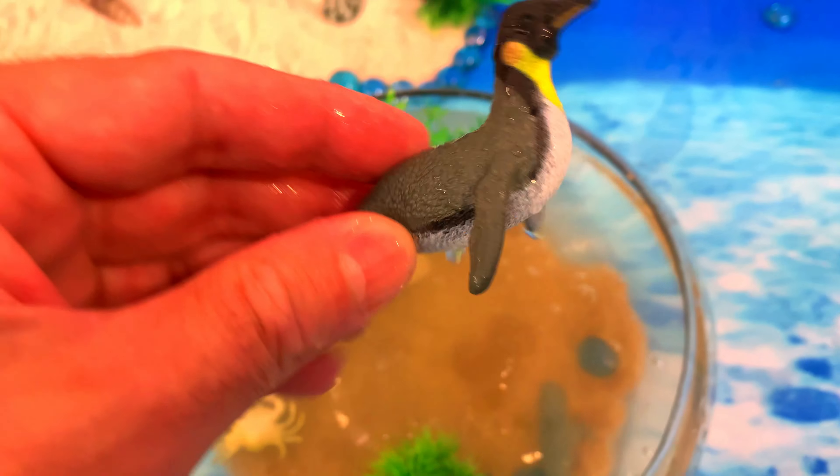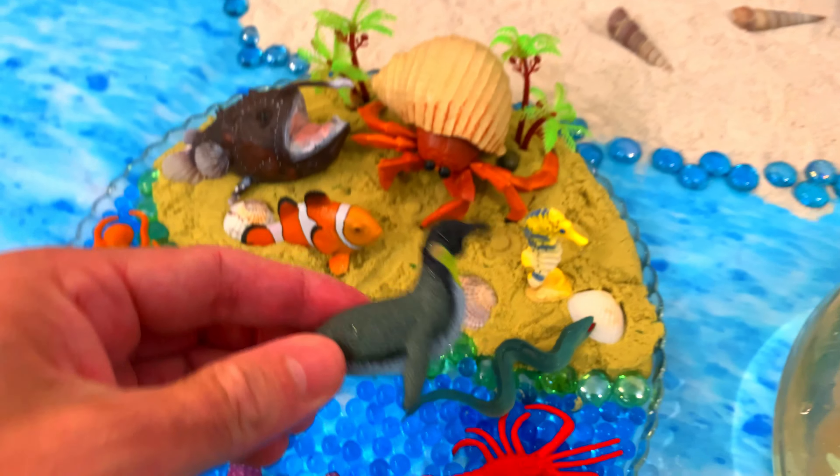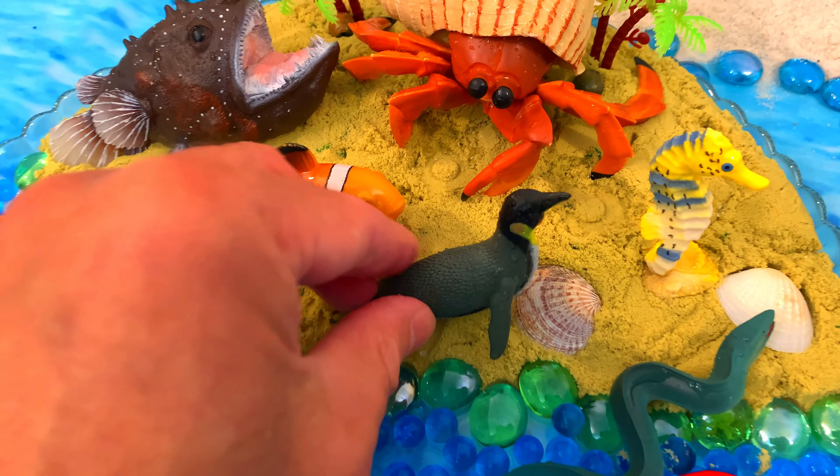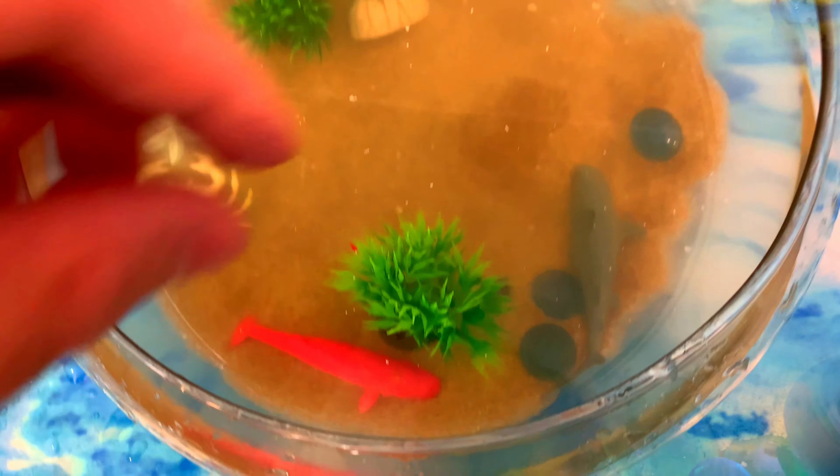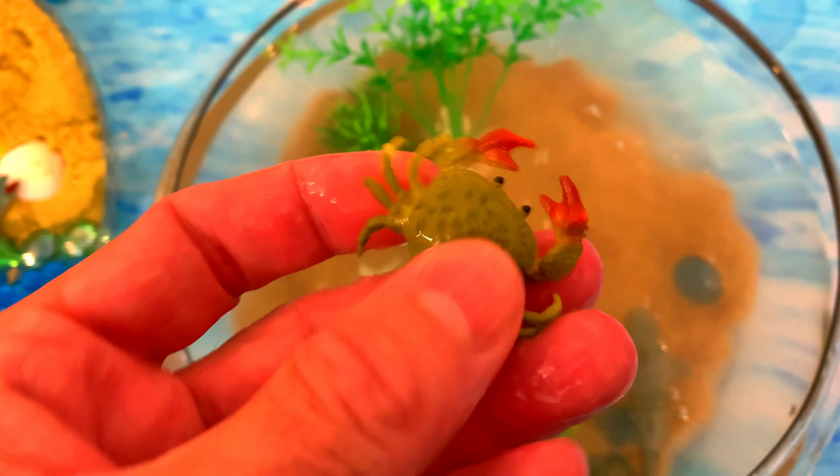Hello everyone! Today we have sea animal toys — they're sea animal toys down in this aquarium. We're going to get them out and put them on this tray. So let's get started. See if we can catch a sea animal with our puppet. Here we go!